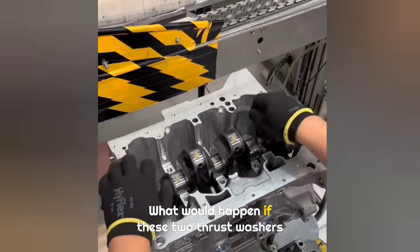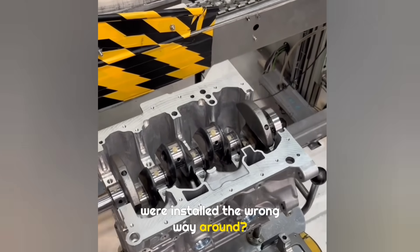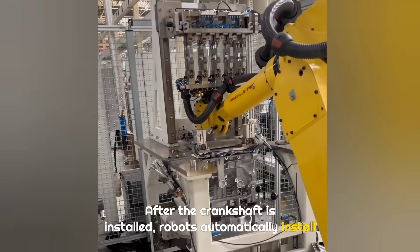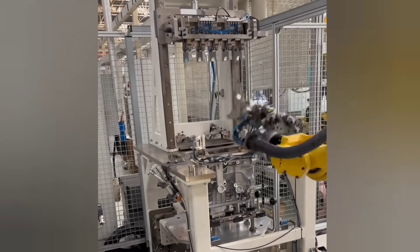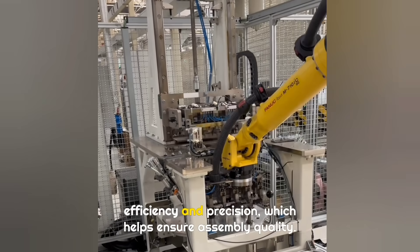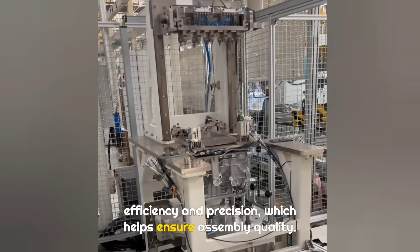What would happen if these two thrust washers were installed the wrong way around? After the crankshaft is installed, robots automatically install the lower main bearings. Compared to manual work, robots offer much higher efficiency and precision, which helps ensure assembly quality.